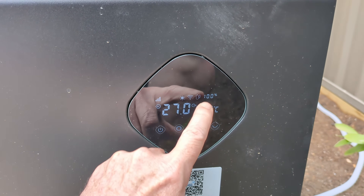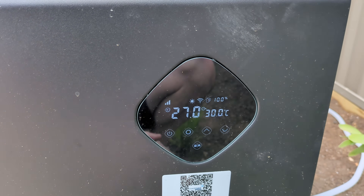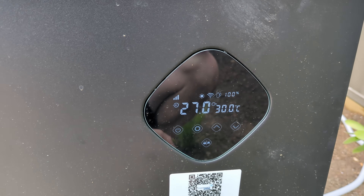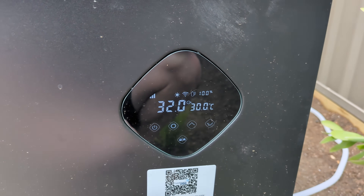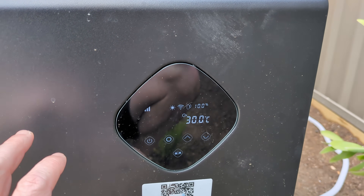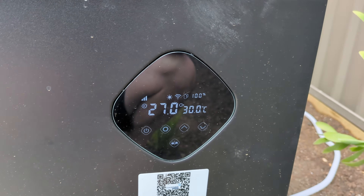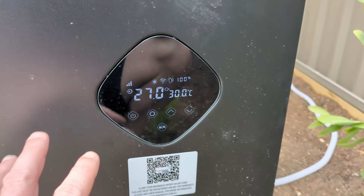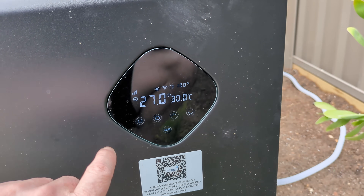It's operating at 100% there. The inlet temperature is 27 degrees and the outlet temperature is 30 degrees. So it's working at 100% maximum at the moment, and I've currently got the output temperature set to 32. I wouldn't normally have it that hot — normally 27 or something like that is a nice temperature. That's what we've had it at today and we've been swimming in that and it's been lovely. But I've just set it to a higher temperature so that I can have it running to explain what's happening here.